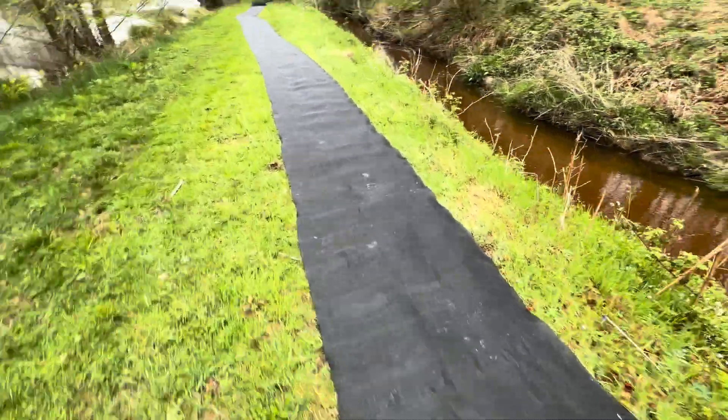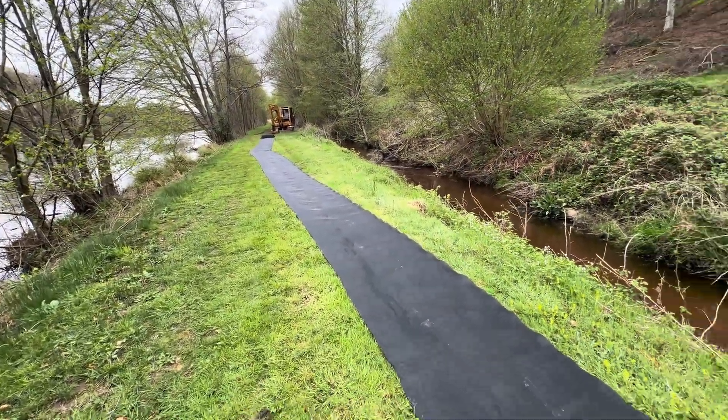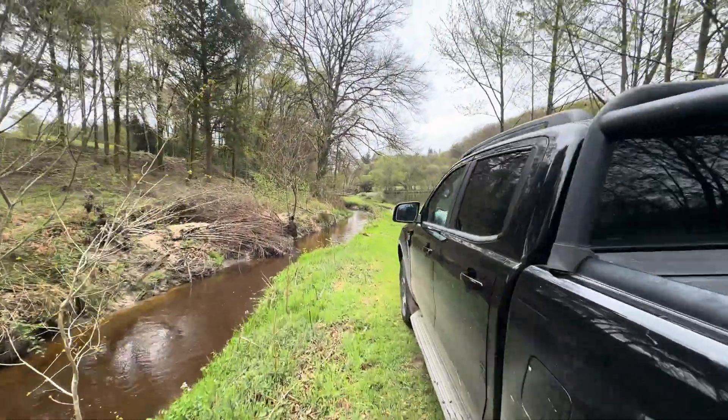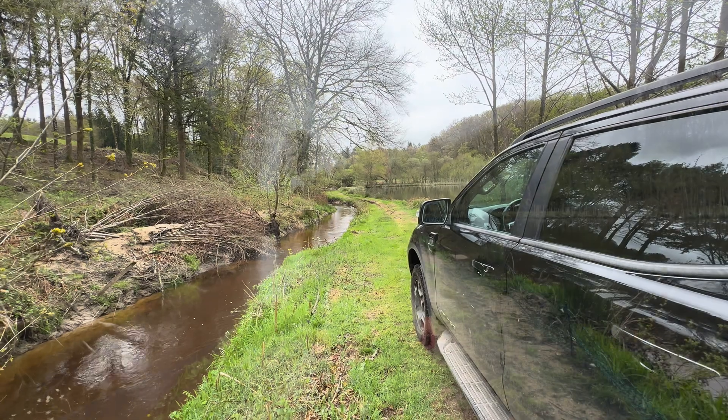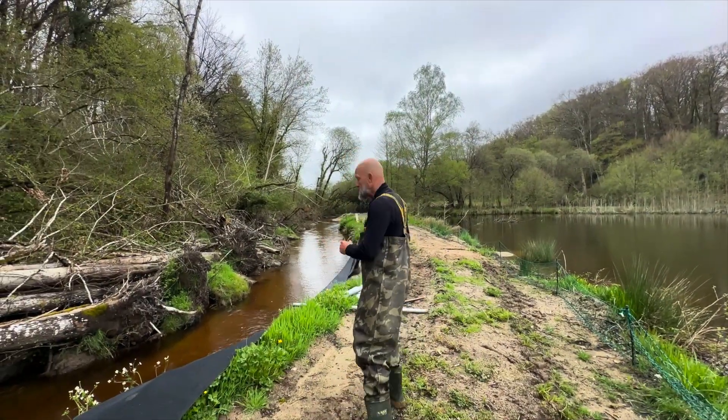So the first section is cut out — a 30-metre section, and I've already got one of the poles in. I'm going to go up the path there and start to get it set up. Hopefully it'll do the job.